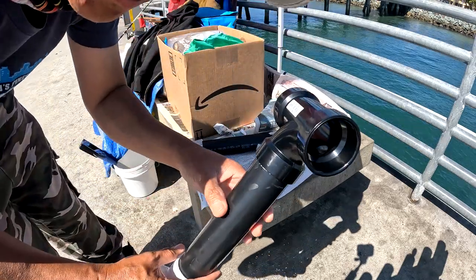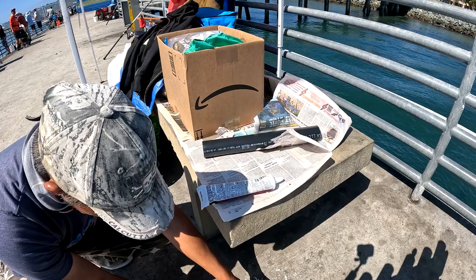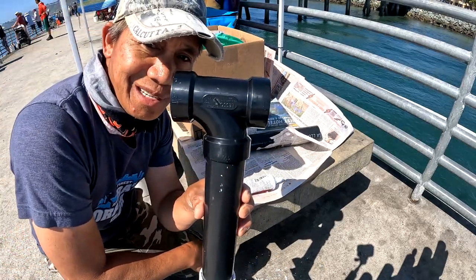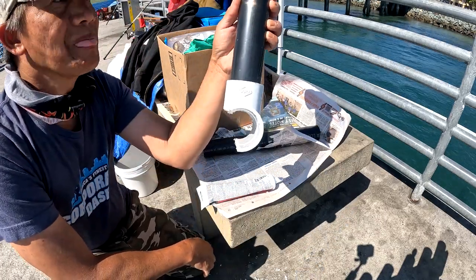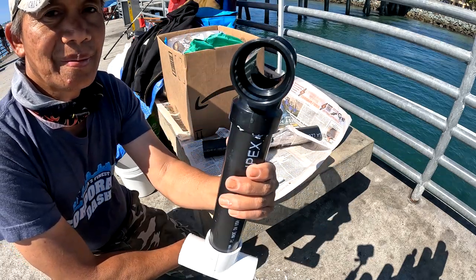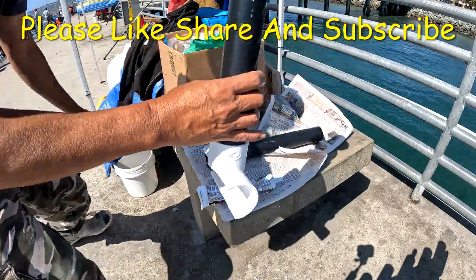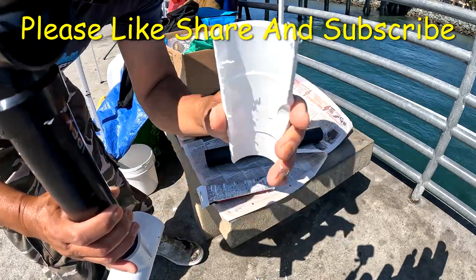Make sure it's straight before you glue it. This is the position right here — make sure it's the same position. This holds better in this position right here. And make sure you don't cut too much — just cut about this much, and you can test it right here on the rail.